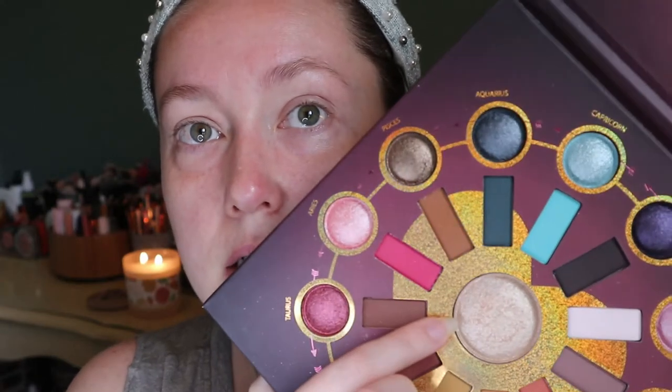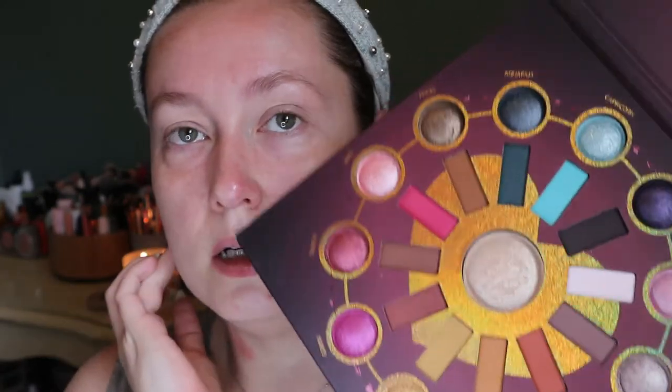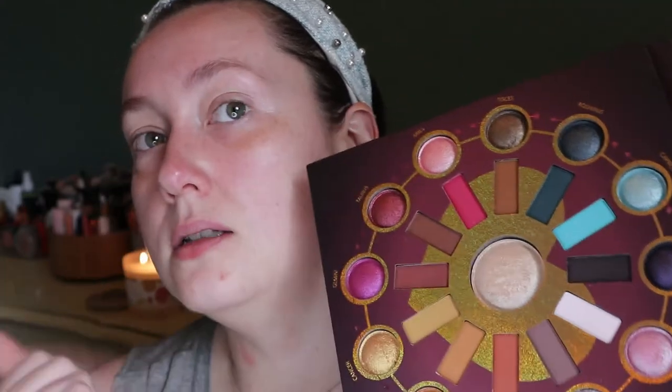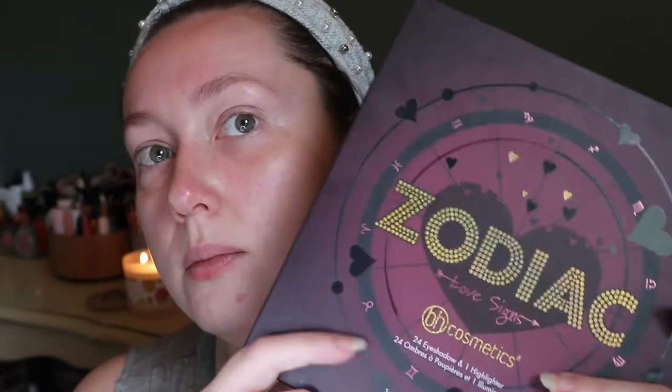For my eyeshadow I'm going to use my BH Cosmetics Zodiac Palette because it's the only eyeshadow palette in my shop my stash that I haven't used yet. I have used the highlighter, and it's actually a really nice highlighter for the face — it looks kind of powdery in the pan but it's really nice on the face. I do have a video using this palette from way back, so I can link that below if you want to see my first impressions.